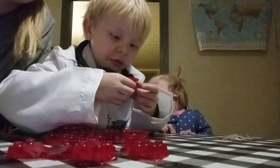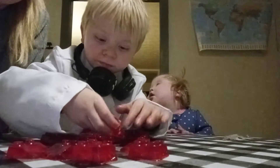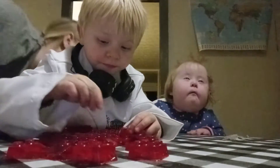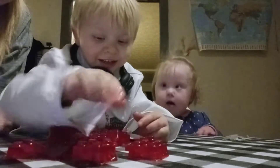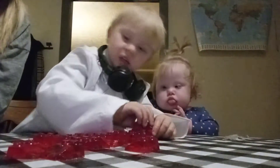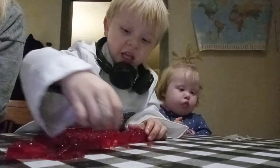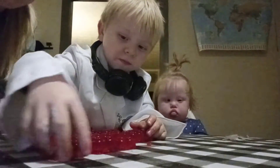I kind of broke that one. What are you doing? And look, you see? Stack. Stack. Oh yeah, you got them all stacked.